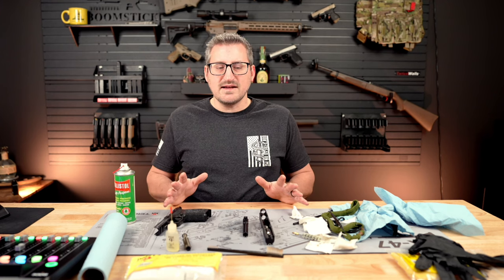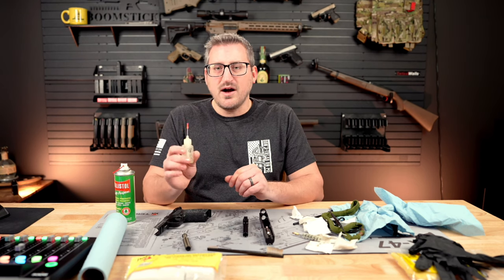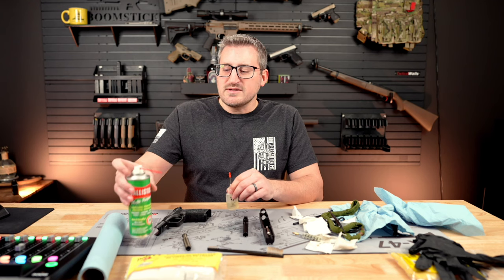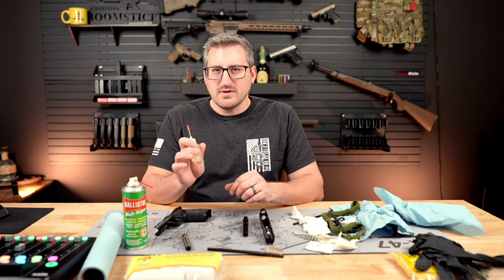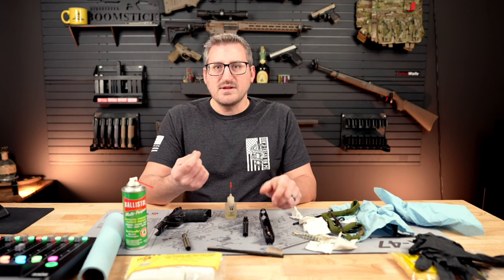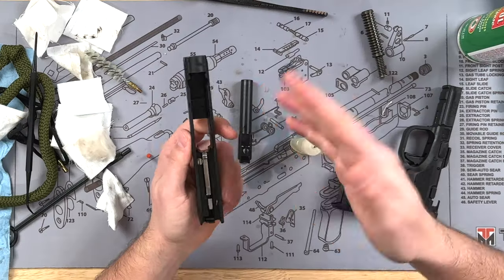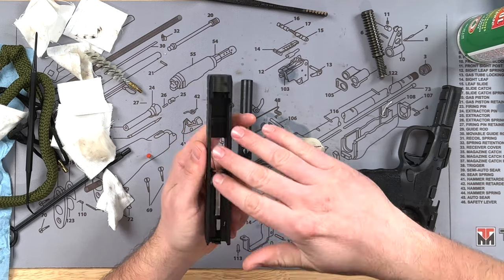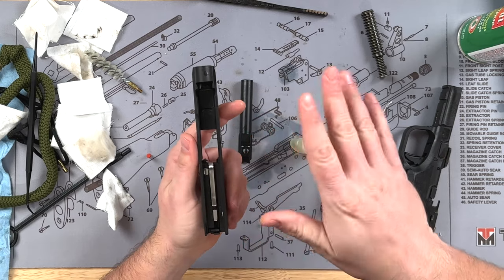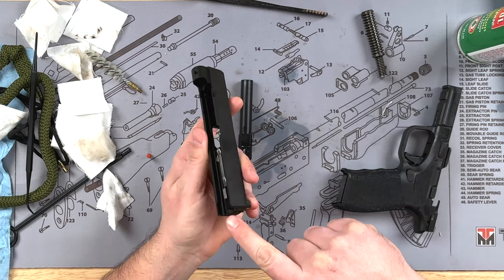As far as lubrication goes, this doesn't take a whole lot. What I like to use are precision lubricators from Hoppe's 9 — I'll have a link in the description. I also like Ballistol since it's both a cleaner and lubricator. Starting with the slide, pay attention to any areas where you see wear. As you use the gun you'll see areas where the bluing is wearing off — that's where you want to put the lubrication. Not a whole lot, just a little bit.